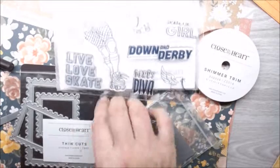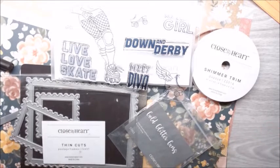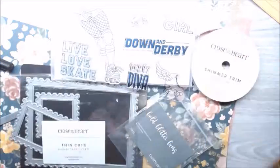I am twisting our thin cuts, the postage frames, the Z4437, and instead of using the die cuts to actually cut, I'm going to show you how to use any die cut you want to emboss.